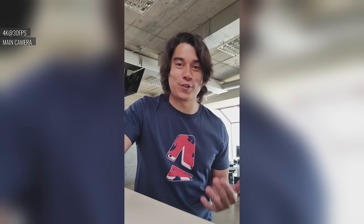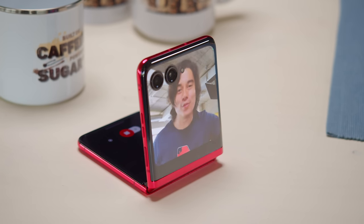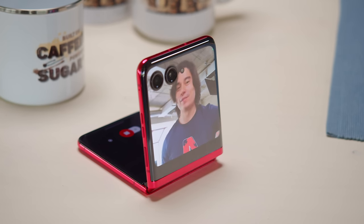This is especially useful for shooting yourself for something like vlogging, and the cameras will even follow you as you move up and down, which is even more convenient.